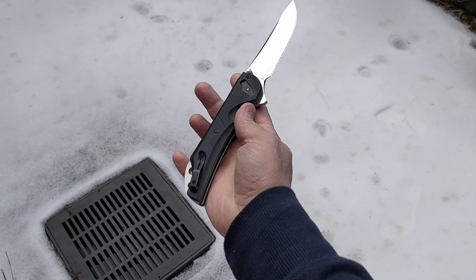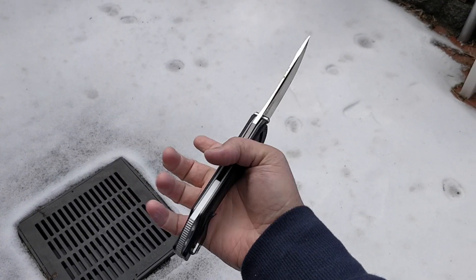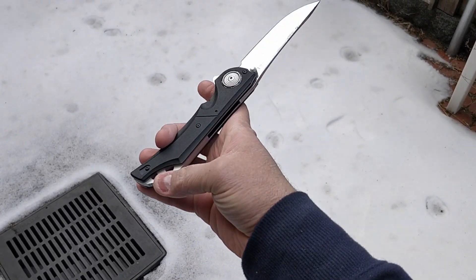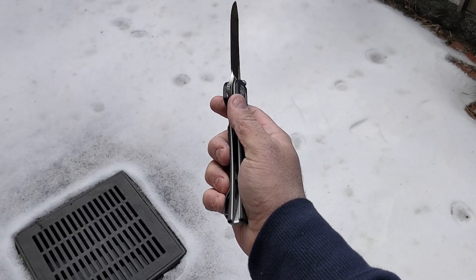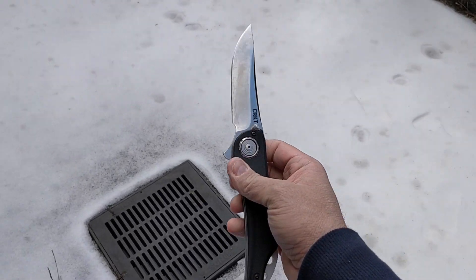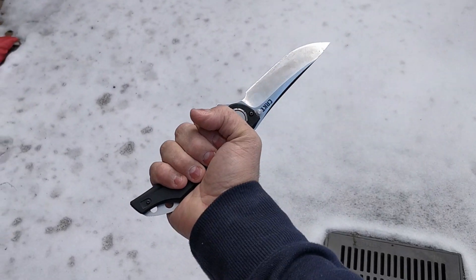I might just have to tune the detent a little bit using this hole here. There are just some hot spots here and here, but a few passes with sandpaper should solve that. Amazing piece, really.